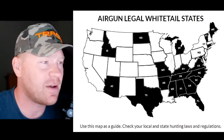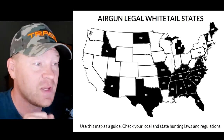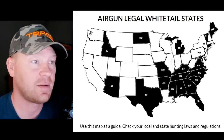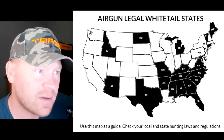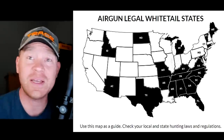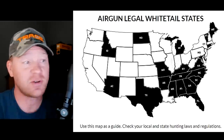I get questions all the time — is that legal? I'm going to pop up a picture from the Umarex website: 'Air Gun Legal Whitetail States.' We've got Idaho, North Dakota, Arizona, Texas, Missouri, Arkansas, Mississippi, Tennessee, Kentucky, Alabama, Georgia, South Carolina, Florida, North Carolina, Virginia, Vermont, Maine, and Connecticut. All those are currently legal to hunt whitetail with air guns. Check your local laws, make sure you're up to date.